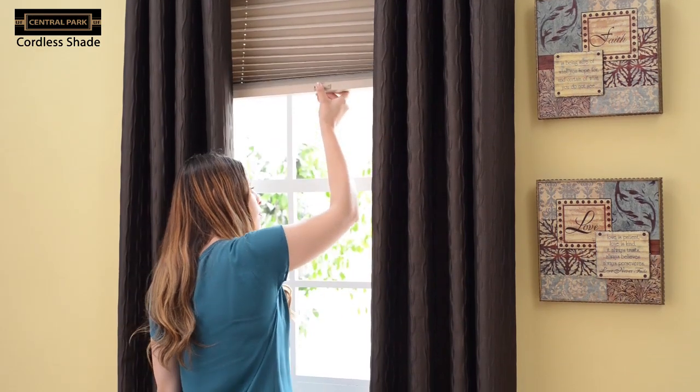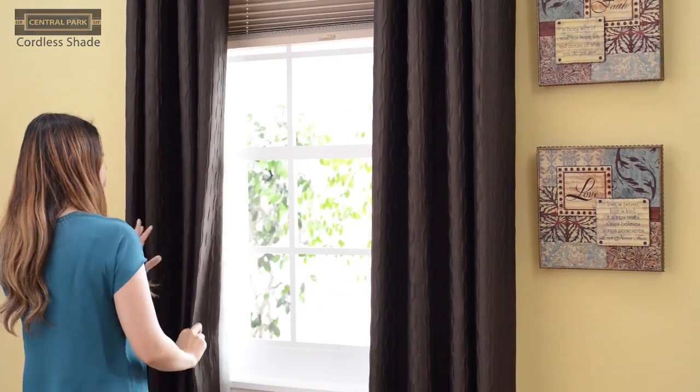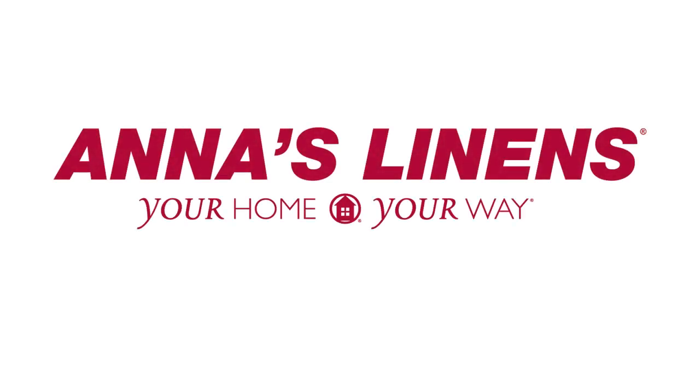You can also add window curtains for a fashionable layered look. The cordless shade with easy push button technology, available at Anna's.